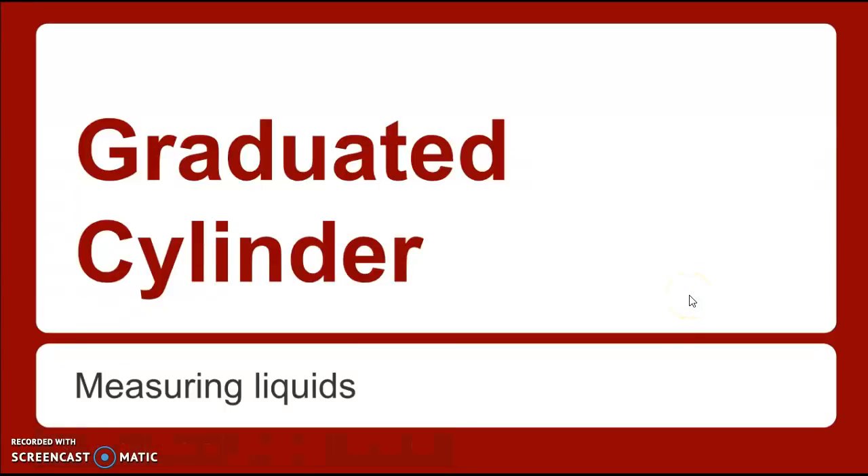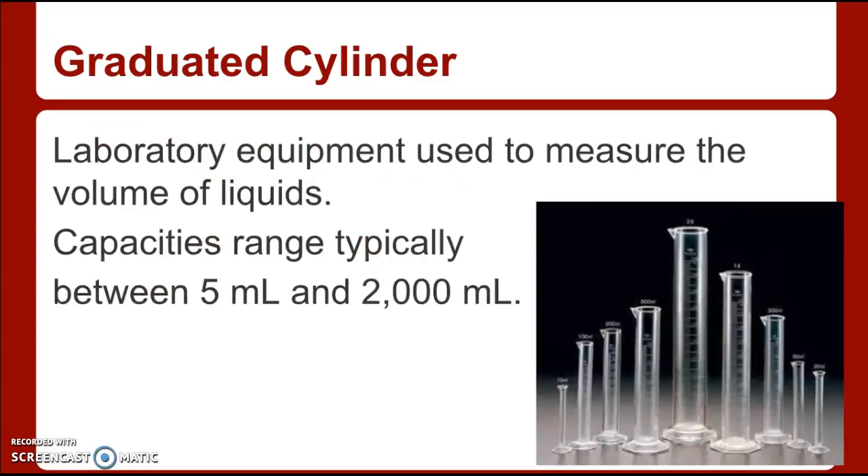Hi, welcome. Today's lesson is on reading graduated cylinders. You should be familiar with graduated cylinders — they're in your lab drawers. They can range in various sizes, some very small, some very big. In your lab drawer you have a 10 milliliter, a 25 or 50, and a 100 milliliter graduated cylinder.